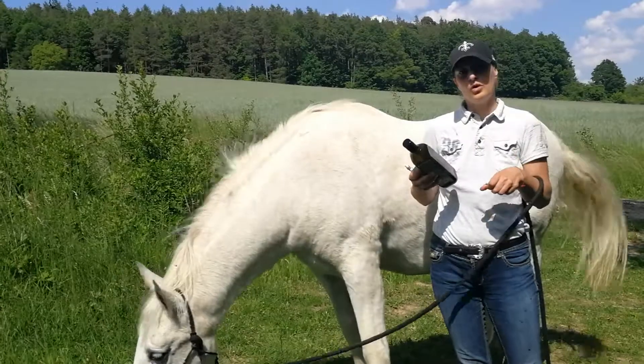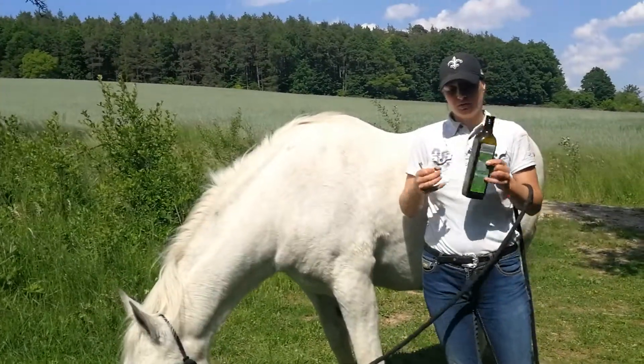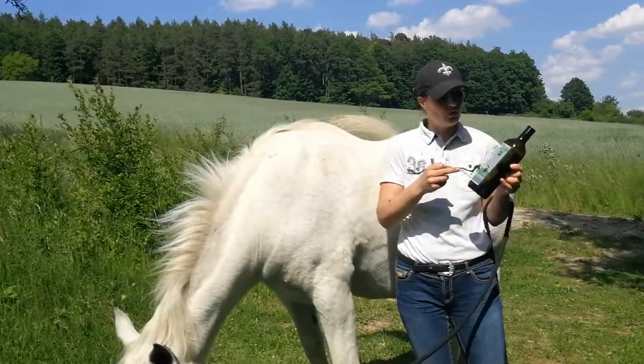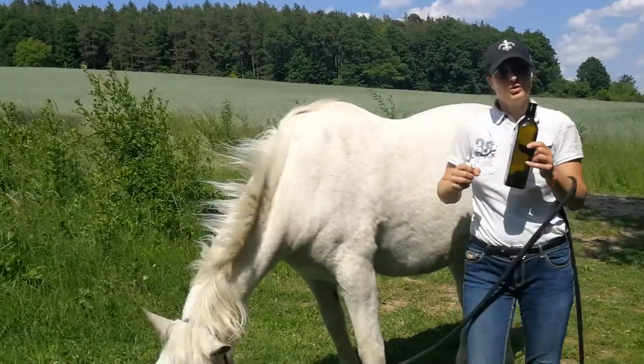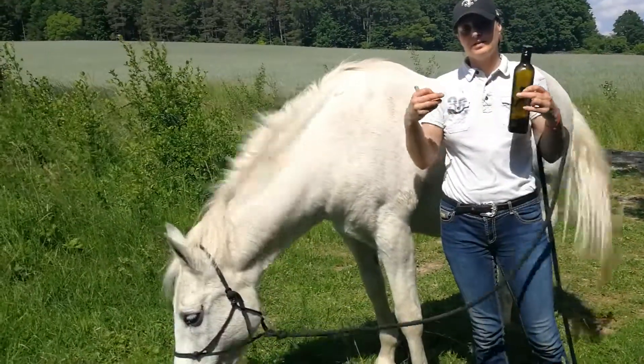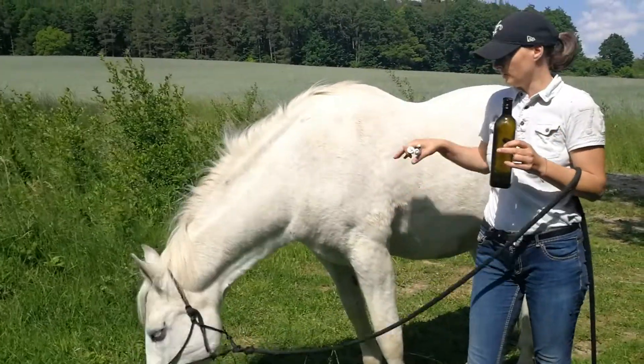I give one globule per week, and I also put some organic native virgin olive oil on the hooves — around the hooves — and that will prevent the ticks from crawling up from the grass onto the leg.